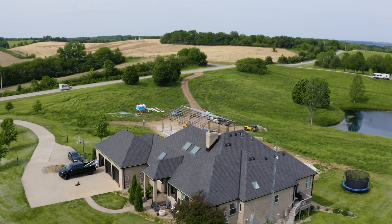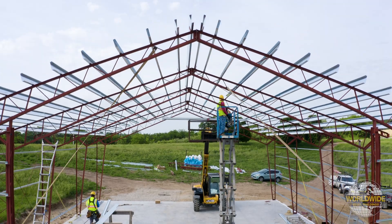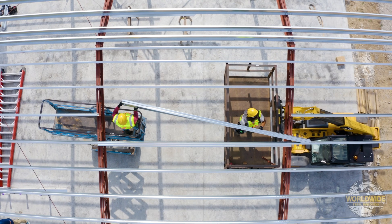Welcome back to another Worldwide Steel Buildings training video. In this session, we will cover the installation of cord braces when your building requires a double purlin or girt.